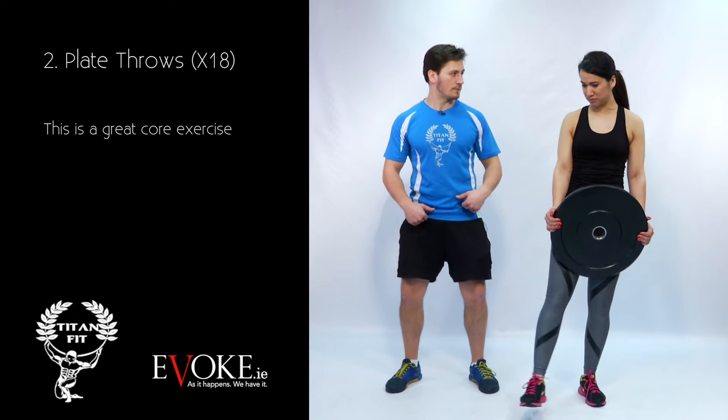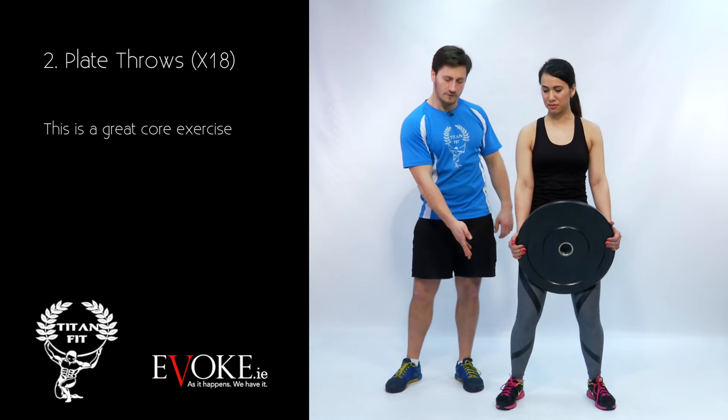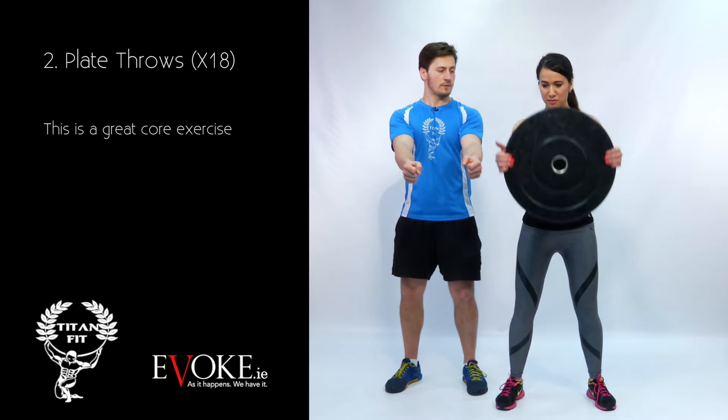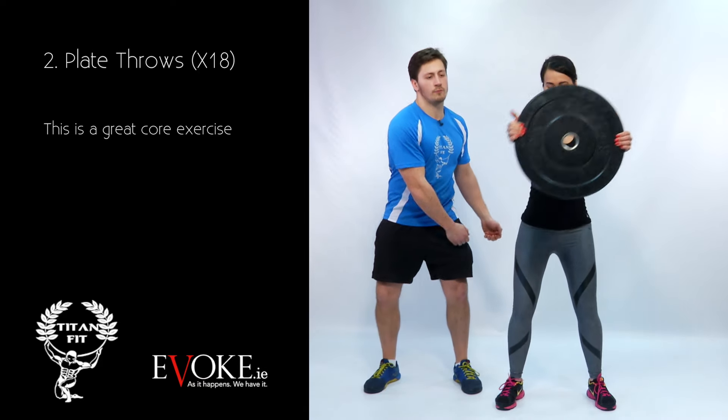Make sure your knees are slightly bent and your core is braced before you even begin. Now we're in a stance of a sumo squat, which is perfect. Knees slightly bent, bum out, straighten the arms and start from the side, then breathe out as you come up.